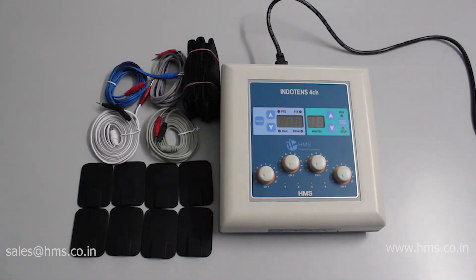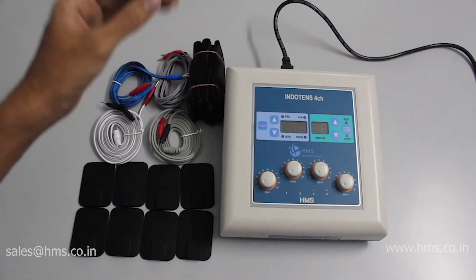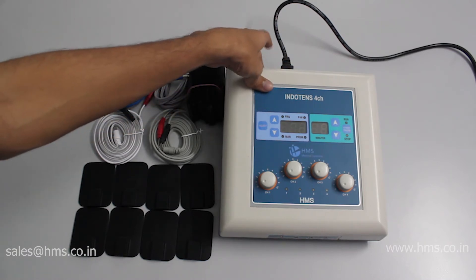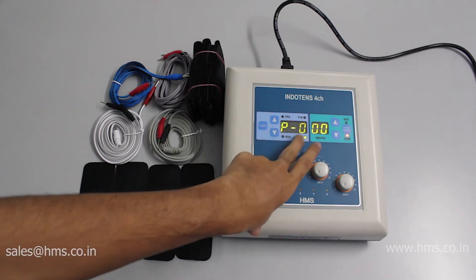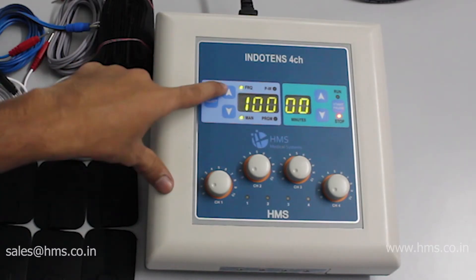Now let's go through the functions of the Indotense 4CH. Switching on the equipment is very simple — just plug in the power cable and press the power button at the back. The machine is now in the on state. Program P0 is the manual mode where you can set the frequency.